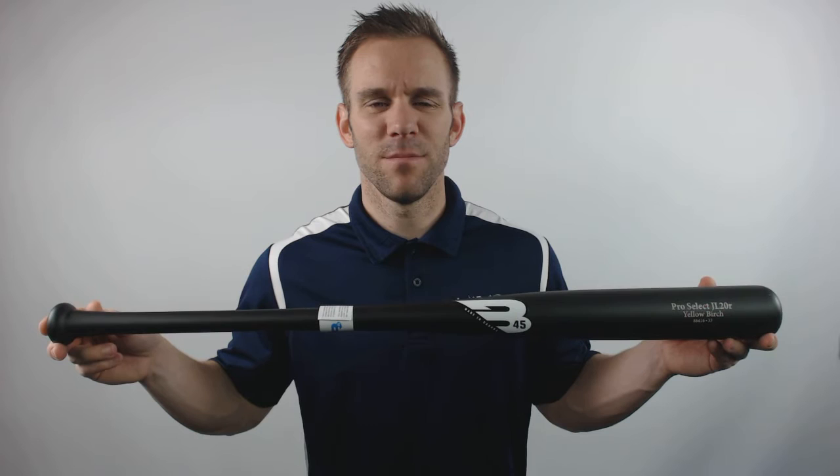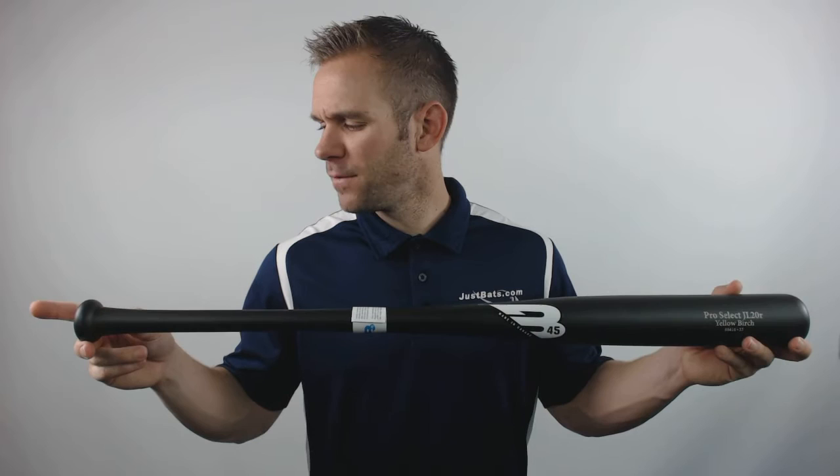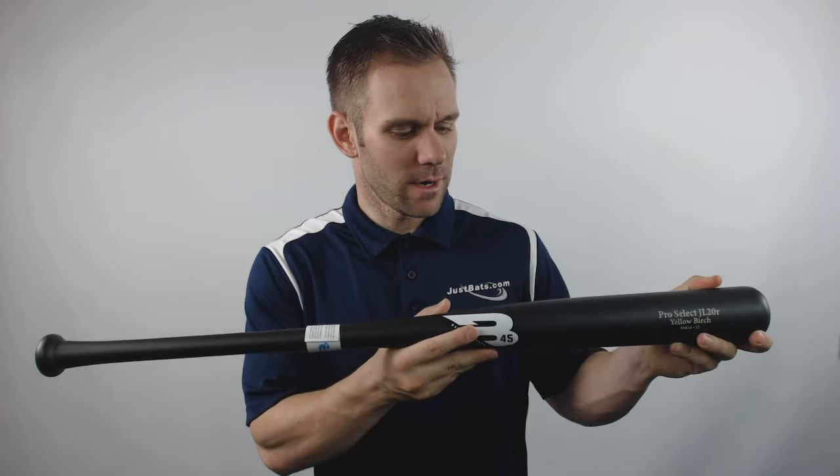Hey everyone, this is Cameron from JustVax.com bringing you today the 2016 V45 Jonathan Leucroy Yellow Birch Wood Baseball Bat. This model will feature a tapered iron, standard handle, slightly under one inch in diameter.